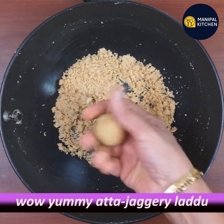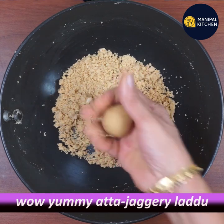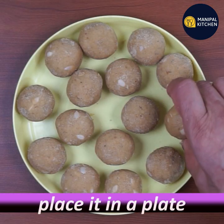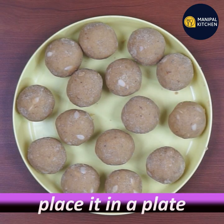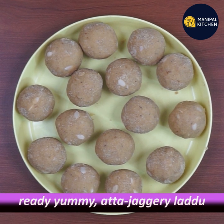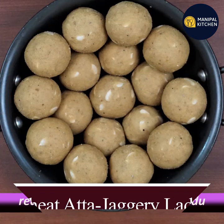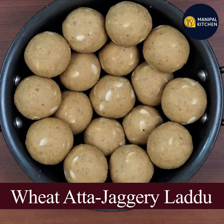Now let's mix the recipe in a nice way. You are ready to mix the recipe in a nice way.